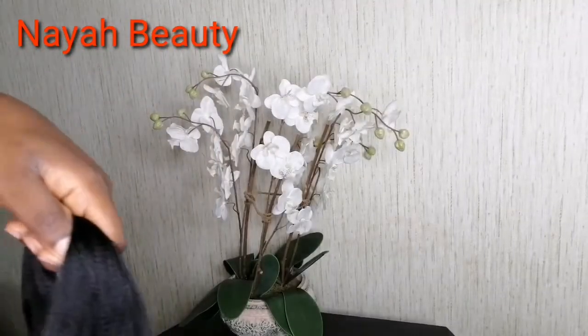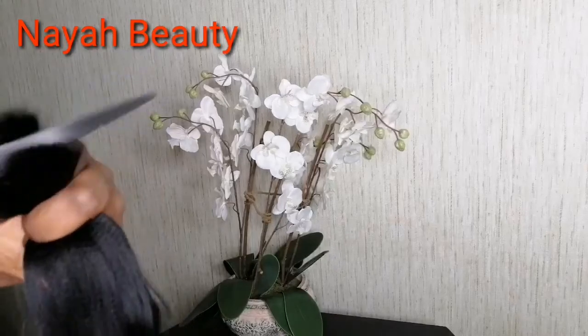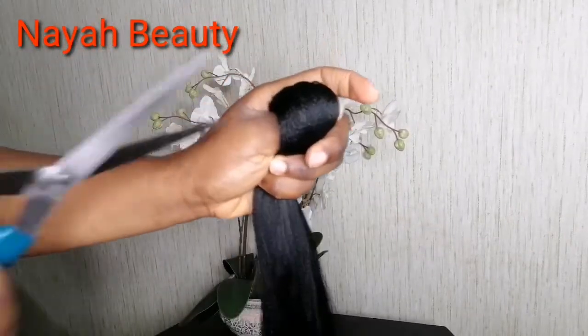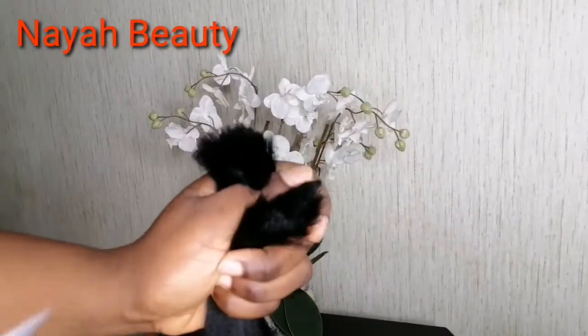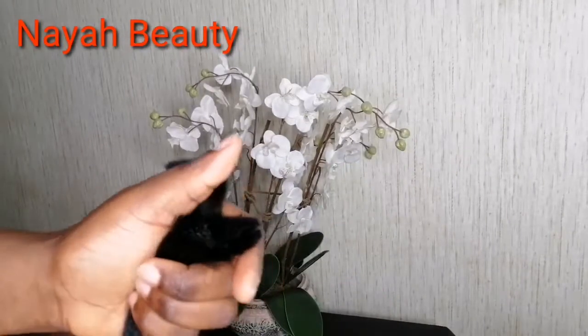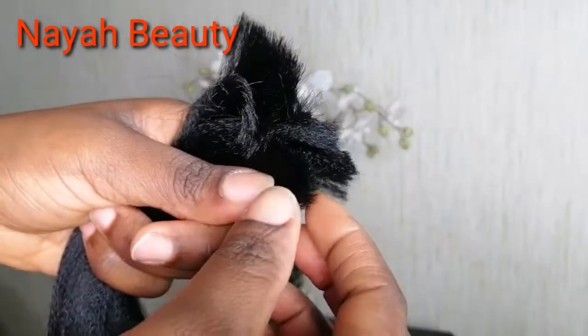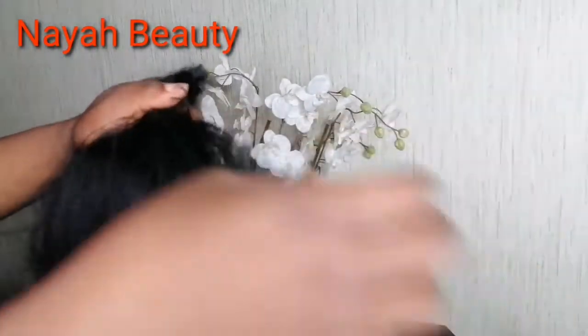What matters is the end result. The next thing you are going to do is to cut your attachment into three — but if you want it shorter, you cut into four. After cutting, you pull the straight edges gently. Make sure it's not too tight the way you hold it.